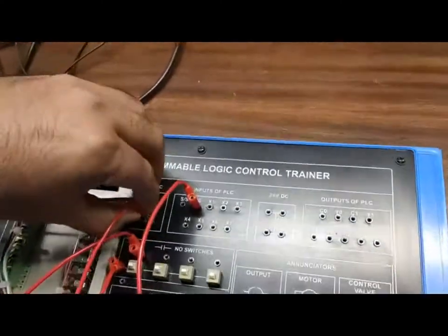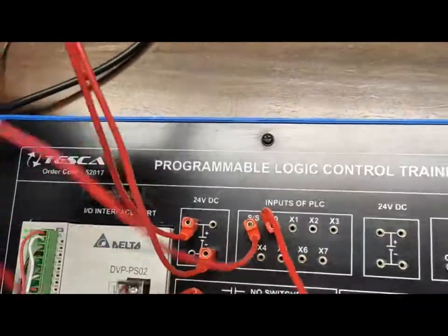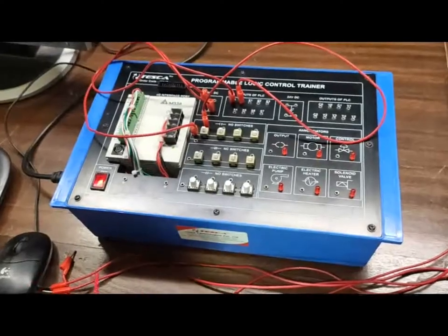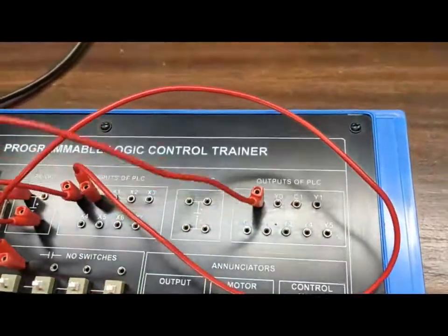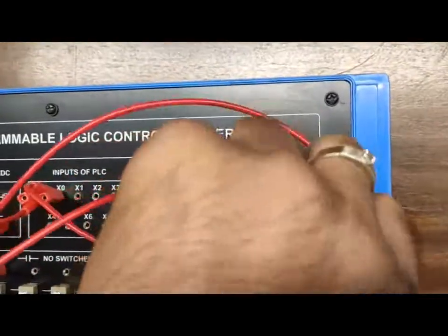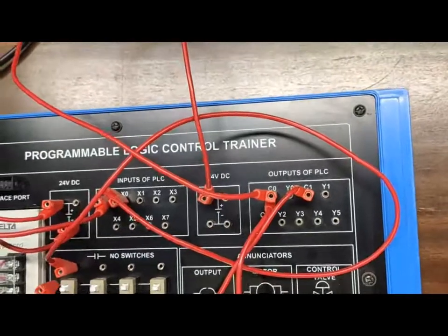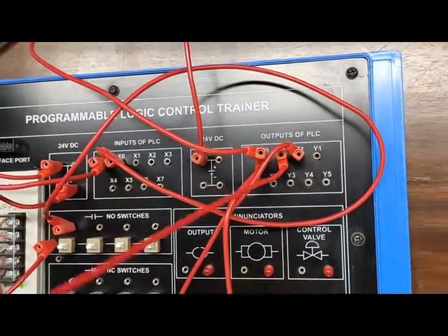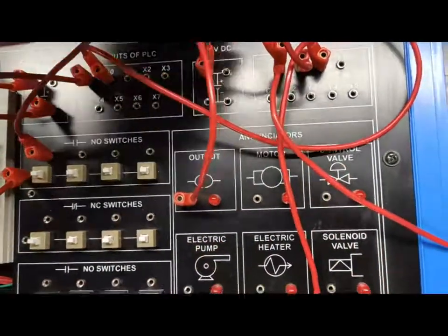The negative terminal of the 24V supply will go to the SS terminal. For the output side of the PLC, first we have to common the C0 and C1 with the positive. The output — whether we take Y0 or place any annunciator — will show when the output will work. Further we have to program the PLC to execute these operations.